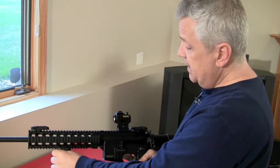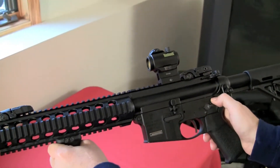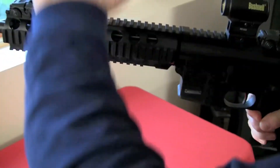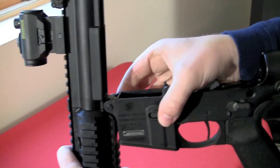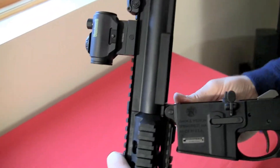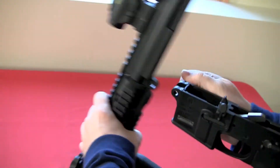It takes down just like a regular AR-15. Not only does it share the controls, but you pop that pin out and it breaks loose right there, then pop this pin through and you've got your lower and your upper separated.